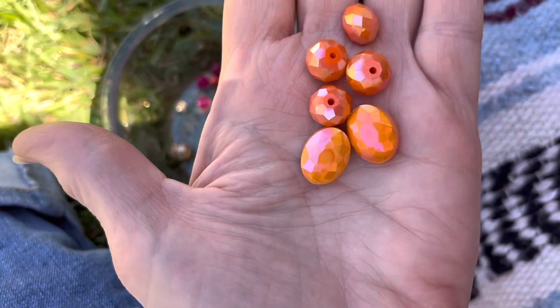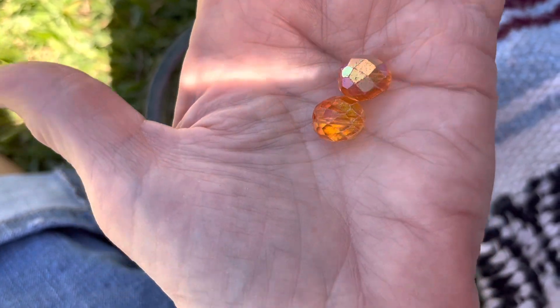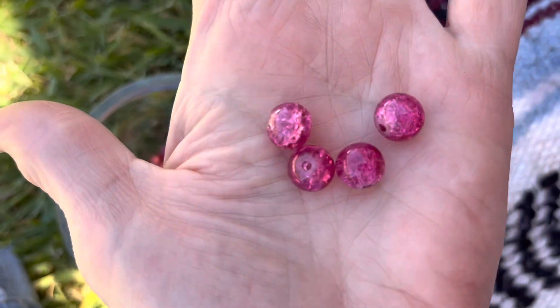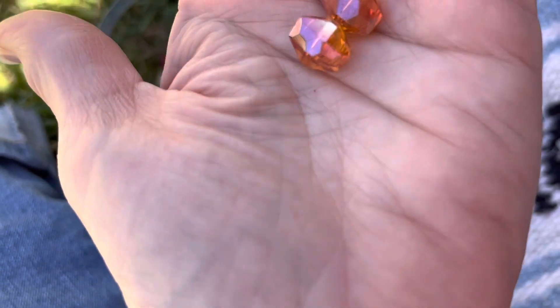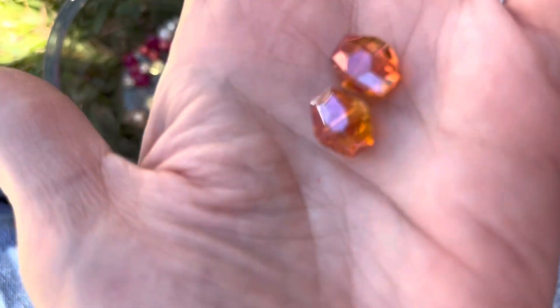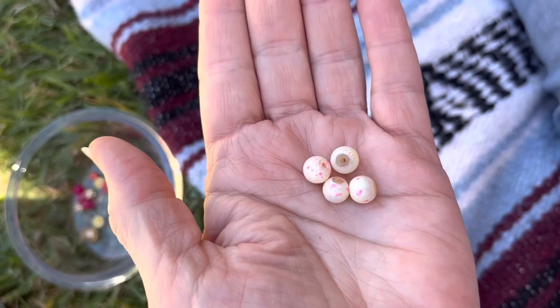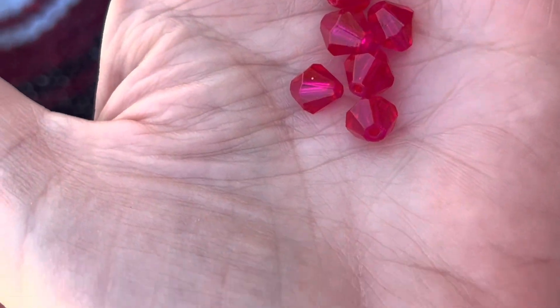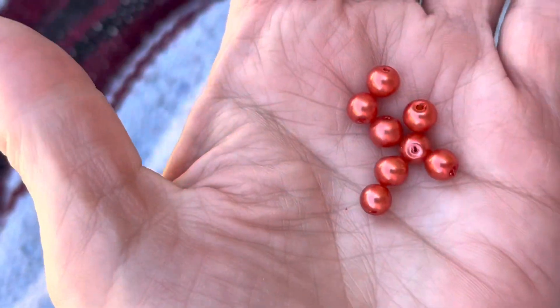I could just sit all day and look at the sparkle, but we do need to move on. Look at the AB on that. And then we have some kind of a pinky purplish crackle beads, some more sparkle. These are a very interesting shape and the holes are in an interesting spot too. I really like these. I was going to say raspberry but it's even more of a pink than that. Here's some kind of corally orangey colored glass pearls.